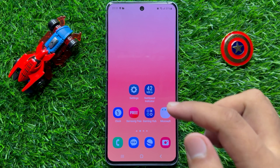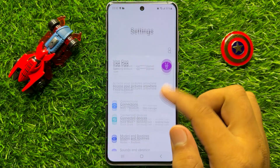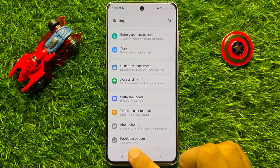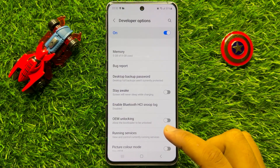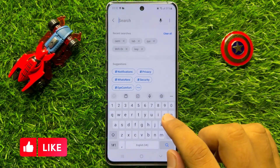First of all, open Settings. Now in Settings, scroll down and at the end click on Developer Options. Now here in Developer Options, go to the search icon and search OEM.